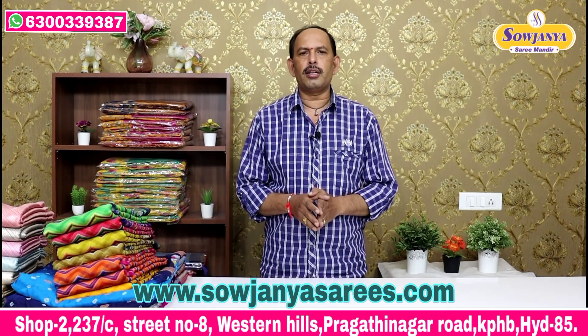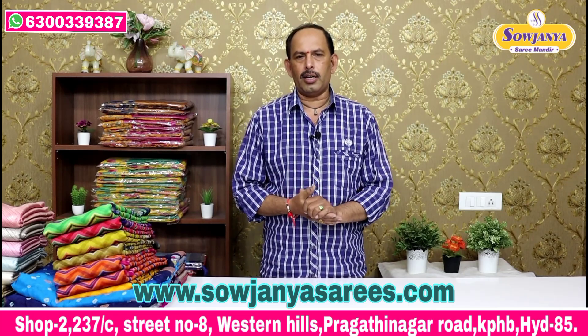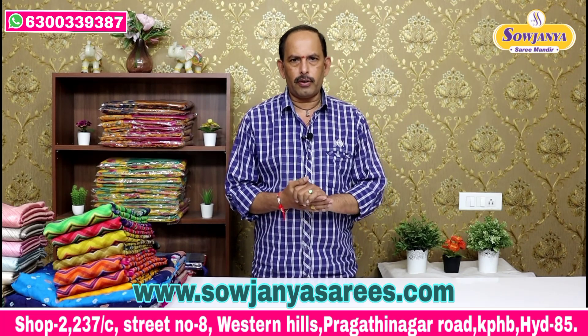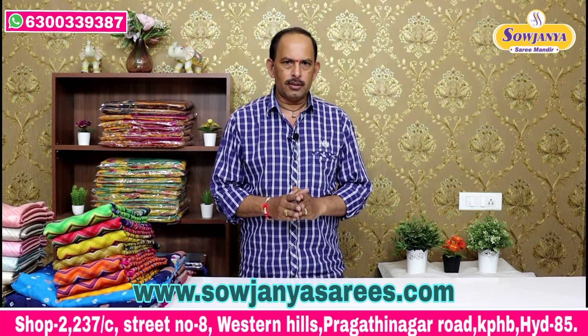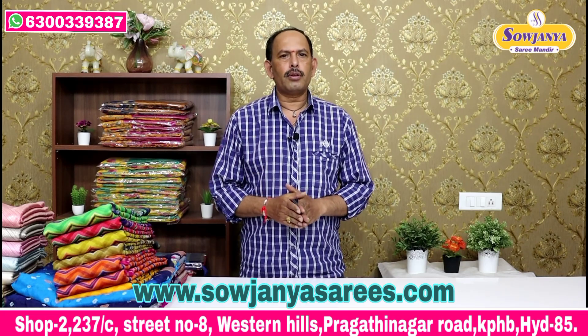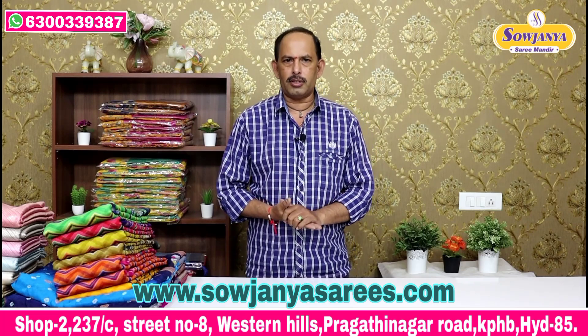We have a linen cotton dye. We have a variety of different varieties — a single color combination as well as color combinations available.